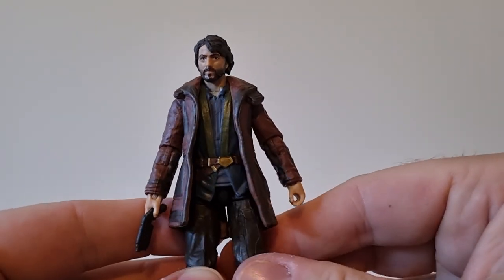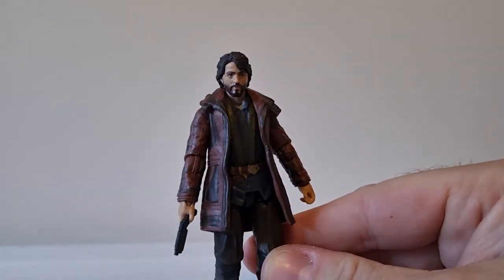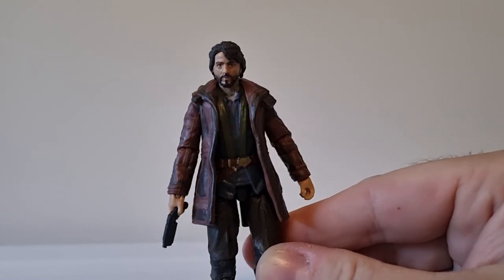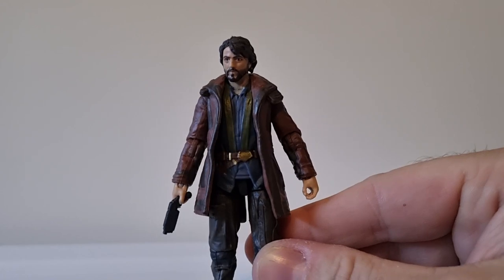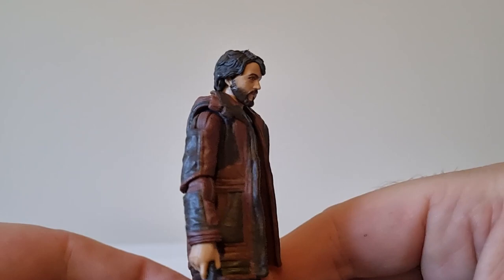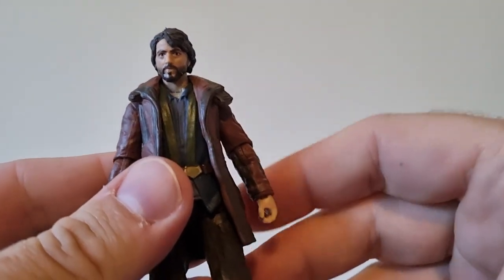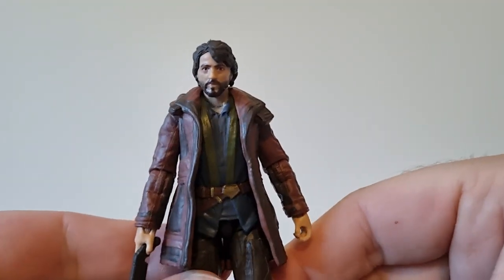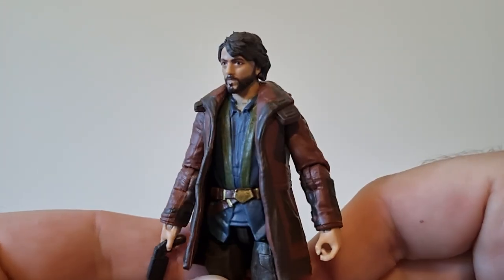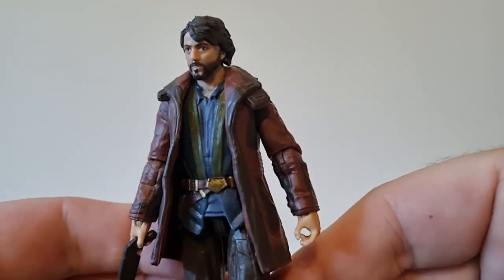I dare say we'll see some different Cassians coming out. I'd love to see a re-release of the Rogue One Cassian and Jyn from the Vintage Collection with a little bit better paint updates — even though Jyn didn't move too much, they overpacked that figure. Love to hear thoughts on Andor as a series. Season two is definitely happening — I believe they start filming next month or this month, February. Sounds like there's going to be a lot of Yavin involved, which will be very interesting.